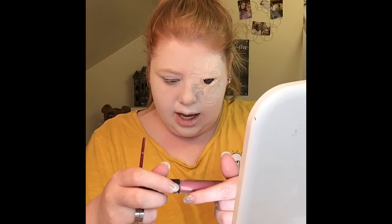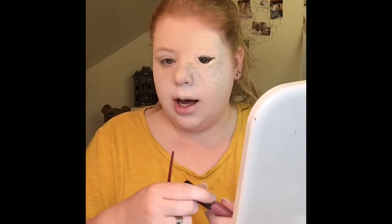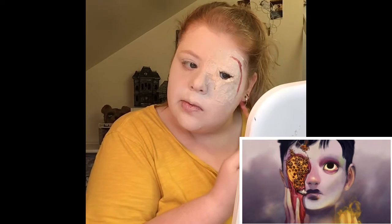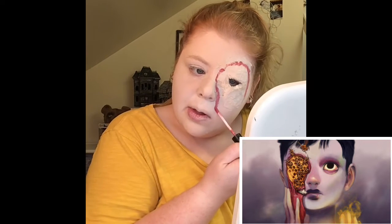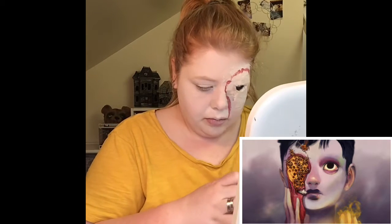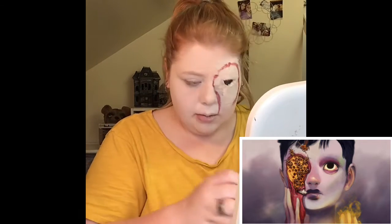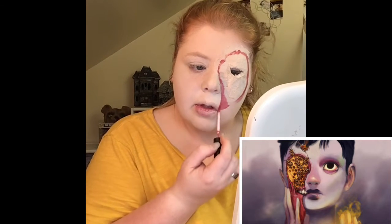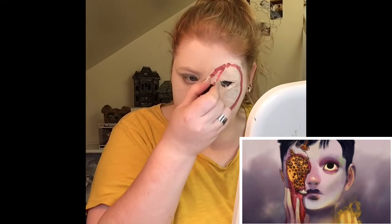Next I am going to use an L.A. Colors Liquid Matte Lipstick in the color Kiss Don't Tell for the outline of where the beehive is going to be. I'm using this soundtrack right now as easy listening and also because when I look at this photograph I really just feel calmness from it, almost as if they are a deity. It is called Summoning Day, the actual photo itself, and I feel very ethereal vibes from this, so I'm using a calming soundtrack.